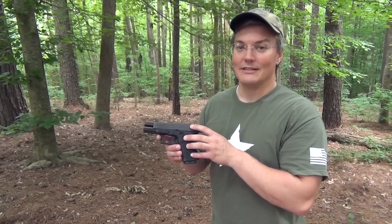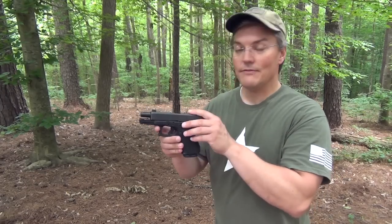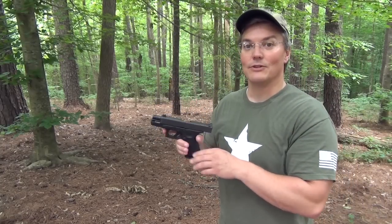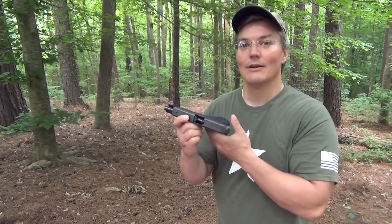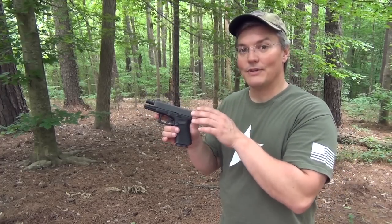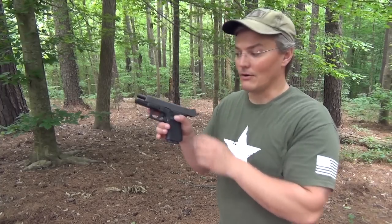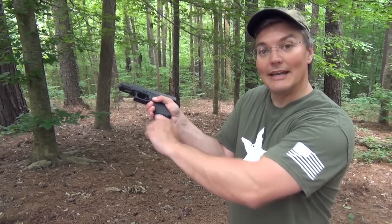This Gen 4 G19 has all of the Vickers Tactical products on it, including the new sights from Wilson Combat, which I really like. I've used dummy rounds to create a double feed — you get a similar malfunction if you had a failure to eject, where instead of a full loaded round you'd have a spent case jammed in there. Basically the top round on the magazine hasn't fully stripped out of the feed lips — it's wedged between the feed lips and the feed ramp on the barrel. When you go to press the magazine release to clear the malfunction, the magazine doesn't drop.